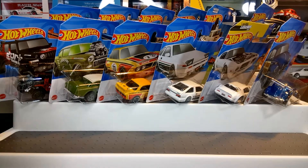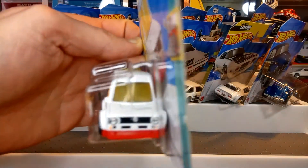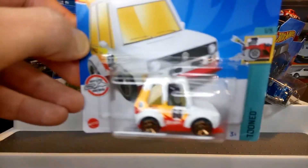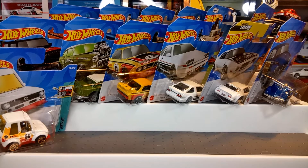A bit of fun on this one — the tuned Volkswagen Golf Mark 1. Definitely a bit of fun. It'd be nice to see a Mark 1 standard casting come out, maybe a GTI or racing version, but yeah — just a little bit of fun and I actually quite like that casting.